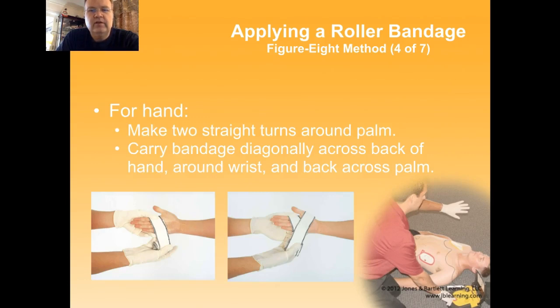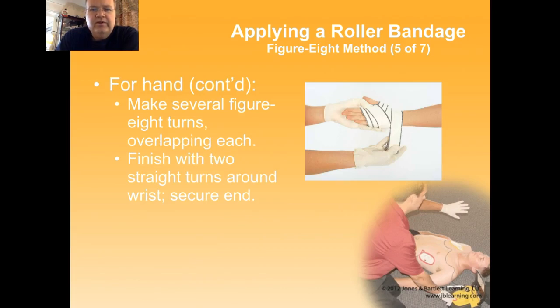For the hand, make two straight turns around the palm and then diagonally back and forth. You can see in the picture the diagonal movement that holds your dressing in place. The idea with all of these techniques is you're creating enough friction between the interacting layers of the bandages that they're not going to slide. Because although they may conform, unless they're really elastic — and even if they are elastic, with the exception of the vet wrap style of bandages — all of them will loosen up with muscular contraction and joint movement over time. Make several more figure eight turns, overlapping, then two straight turns at the wrist and secure the end.